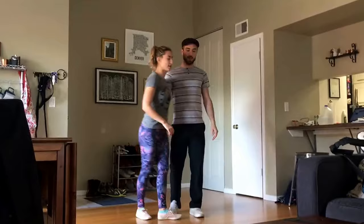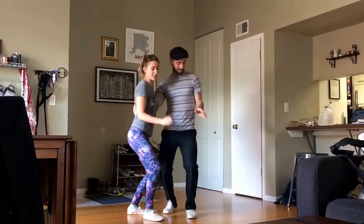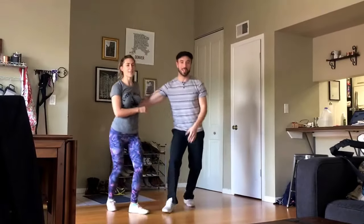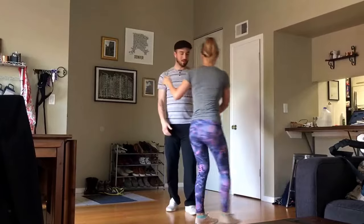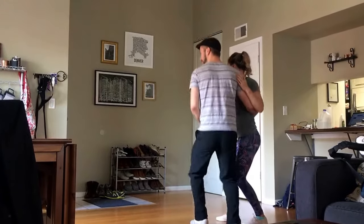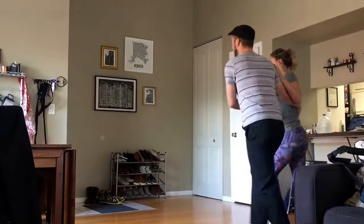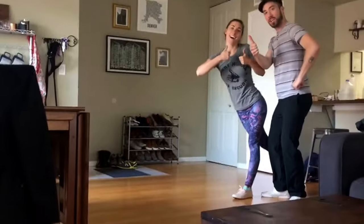And then we did one little fun move at the end, which is rock, step, break, and shake, shake, shake. We talked about being able to lead a rock step out of that static energy. On the other side: rock, step, break, and shake, shake, shake, and rock, step — into whatever you like. That's it. Good job.